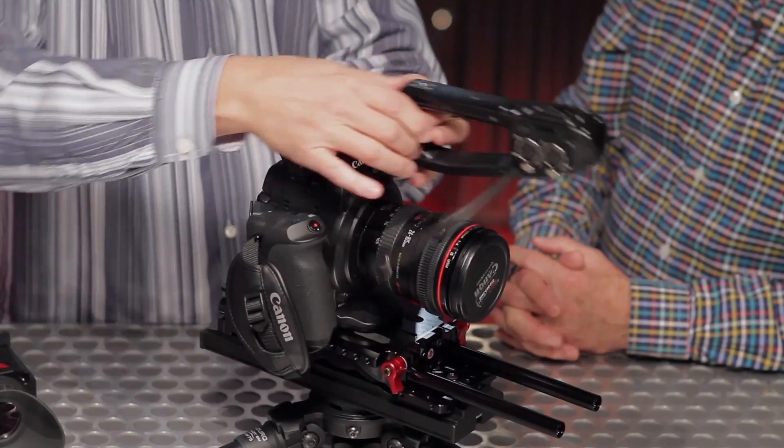The VCT option is really nice because you can just pop this off, pop the rods off to make it go in your bag real quick. We essentially tore this camera package down pretty quickly — all the parts fit in your bag. No tools.